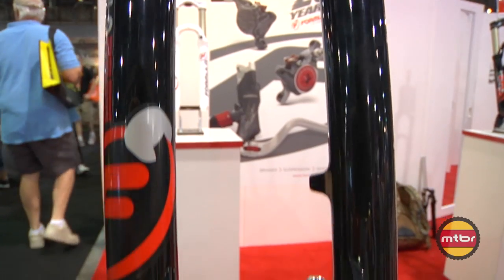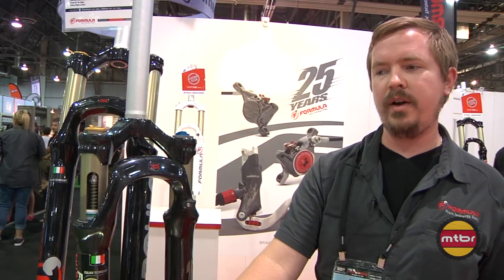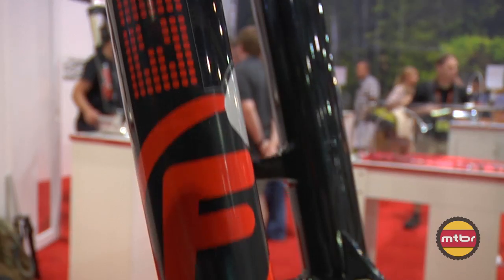You can get a tapered steer, QR9 or thru-axle 15, black or white. These are available now.